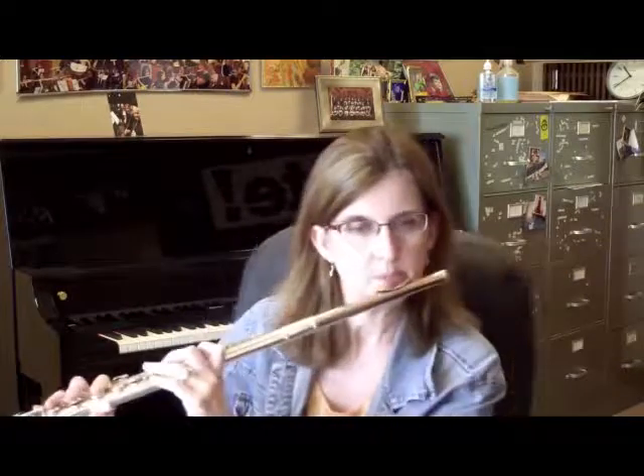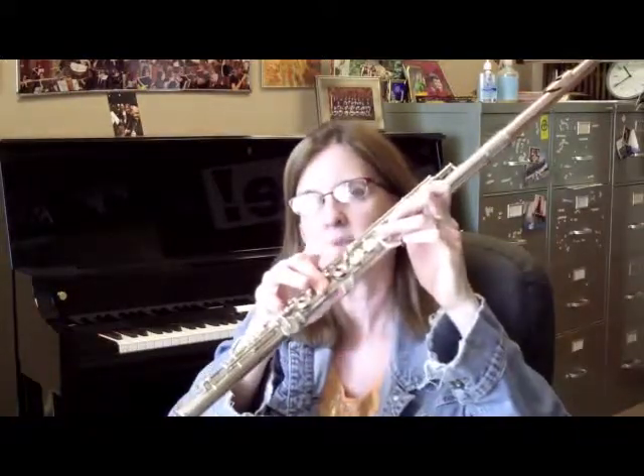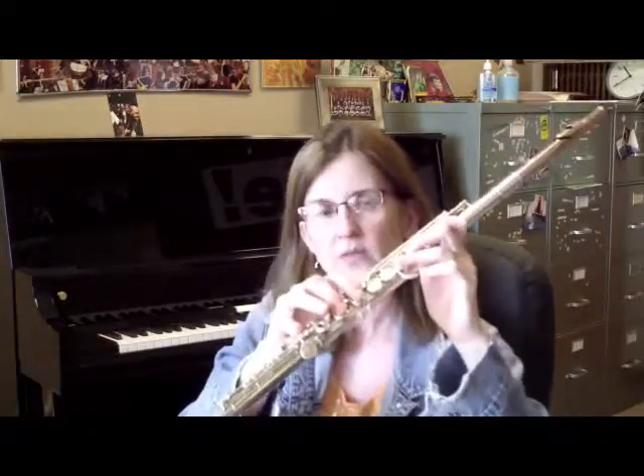A note about these triplets here — the same principles apply. Even though they're written in threes, sometimes I practice them in twos. You couldn't tell, but I was thinking in twos. Sometimes when you have E to F sharp, you can use the middle F sharp fingering. It's a little bit flat, but this is so fast you won't be able to tell. Sometimes I find it's too quick for my technique, so I tend to go back and forth on that.